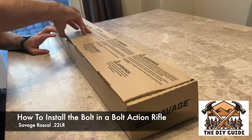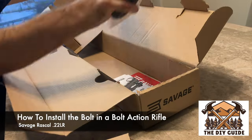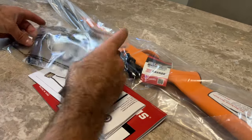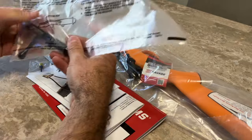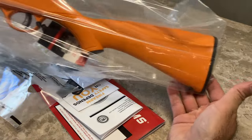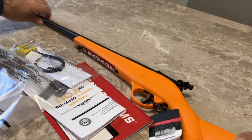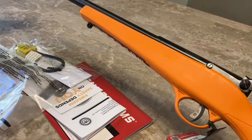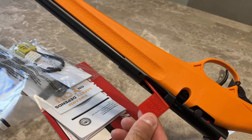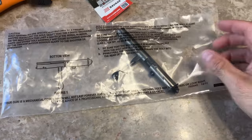We got this Savage Rascal — it's a bolt-action, kid-size 22 LR. I'm going to open it up right now. We got this gun for our kids so they can start learning. It has a short stock, so it's perfect for their little arms. This is what the gun looks like out of the box. It does not have the bolt in — 'remove before use' — obviously. The bolt is out right now.